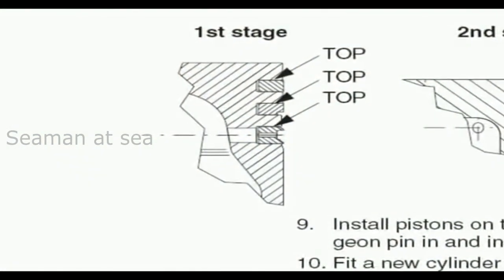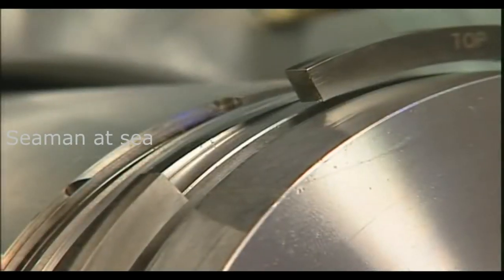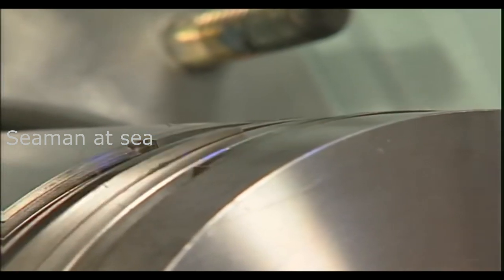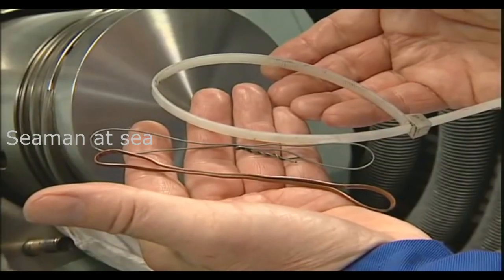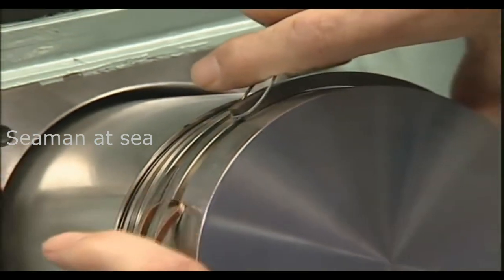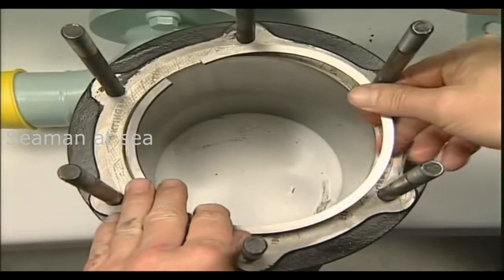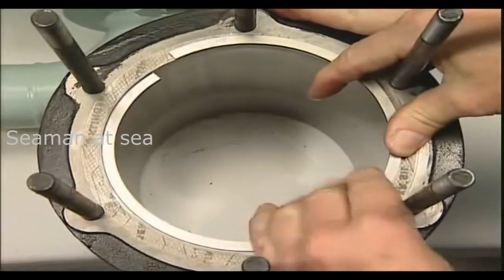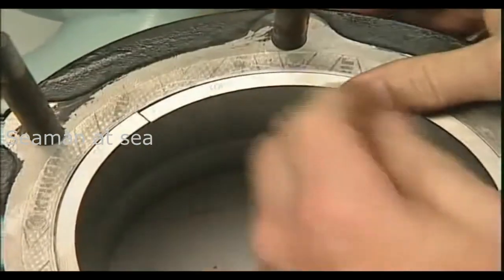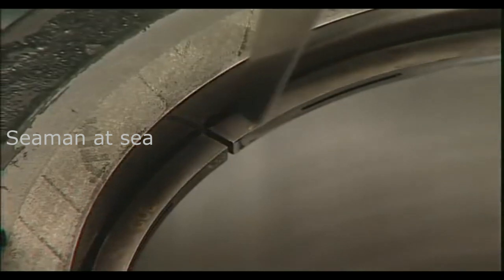The three piston rings of the first stage clearly differ from each other: a tapered compression ring, taper ring, and piston ring. They can be dismantled and mounted using simple tools. To check the ring gap, the individual piston rings are placed in the compression bore of the associated cylinder and measured with a feeler gauge. All three piston rings of the first compressor stage must not exceed the limit of 1.30 mm. If one of the three rings does not comply with this tolerance, then all three rings should be renewed.